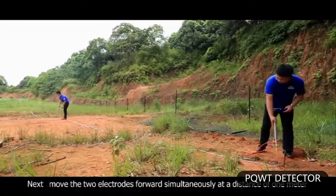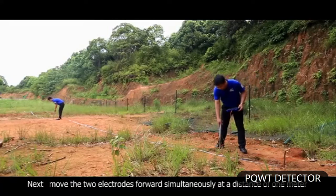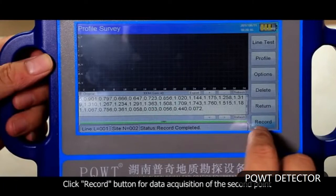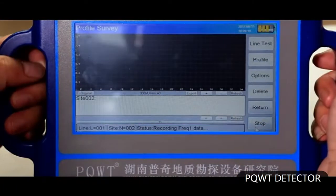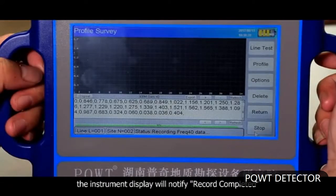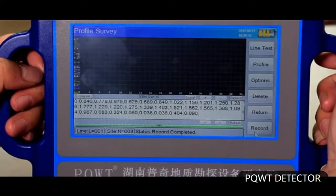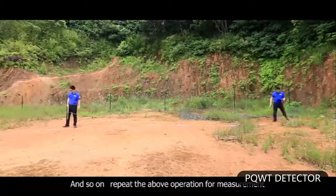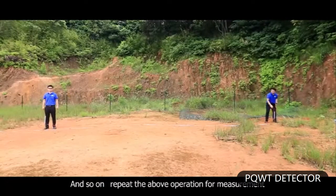Please note that each measurement point is in the middle of the two electrodes, so the first measurement point is at the position of 5 meters. Next, move the two electrodes forward simultaneously at a distance of 1 meter. Click the record button for data acquisition of the second point. When acquisition is completed, the instrument display will notify record completed. The second measurement point is at the position of 6 meters. Repeat the above operation for continued measurement.